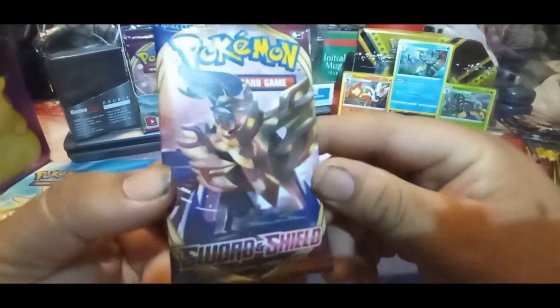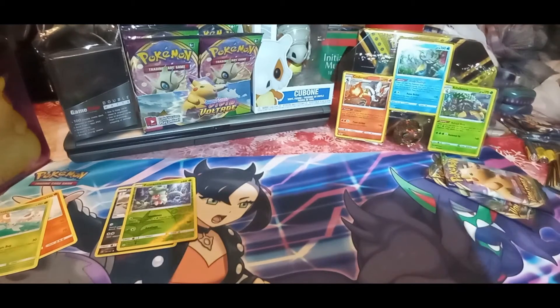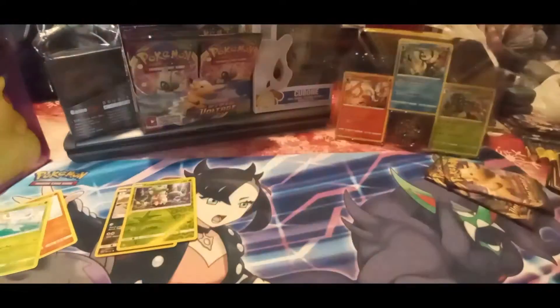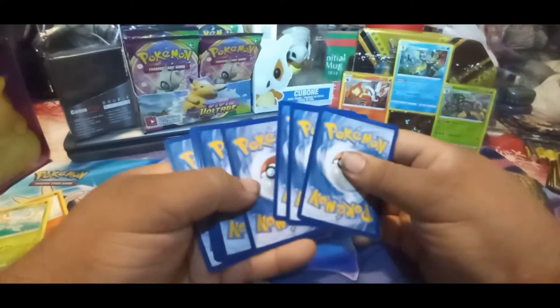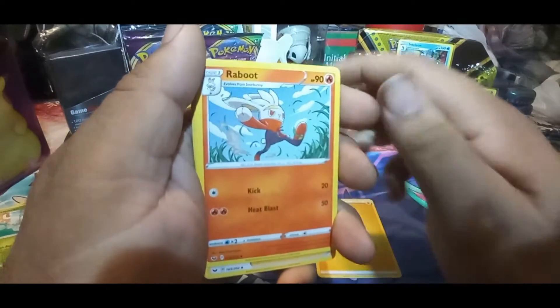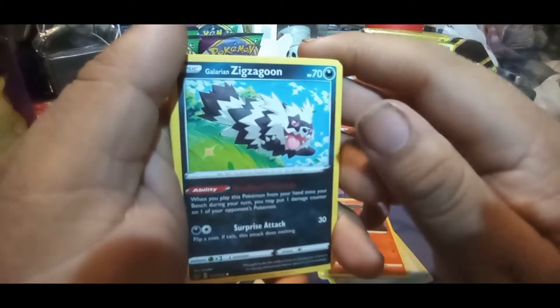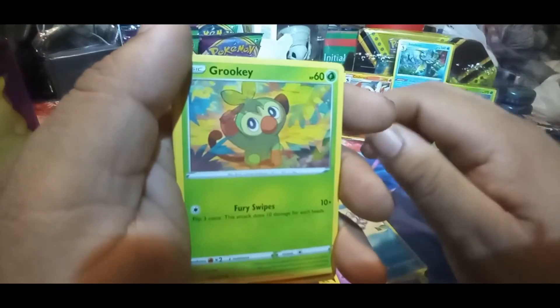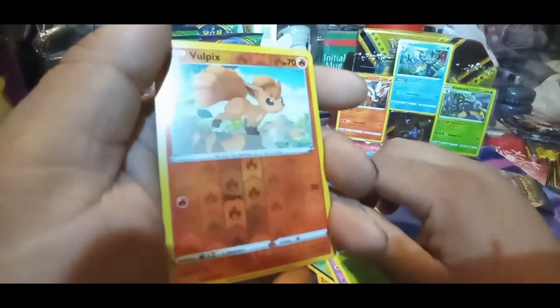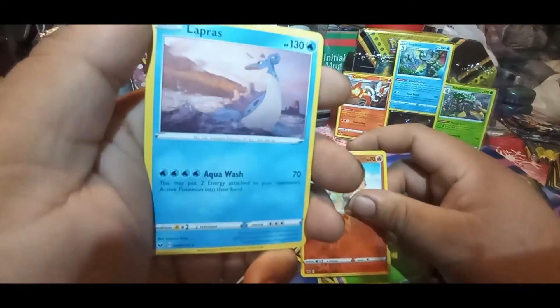Sword and Shield base set pack with Zamazenta right there on it. In the last couple videos I threw a couple code cards out there - hopefully someone picked them up, they didn't reply in the comments though. Pack pulls: Ralts, Hop, Poke Gear 3.0, Swirlix, Galarian Zigzagoon, Mawile, Snom, Grookey. Reverse holo Volcarona - alright, eyes are working now - and Lapras as the non-holographic rare.